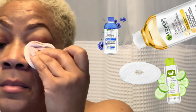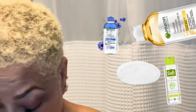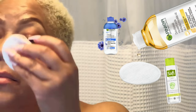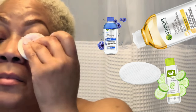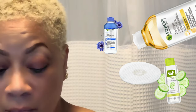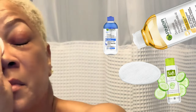Now close your eyes and gently place the soaked cotton pad over your lashes, holding it there for about 30 seconds to allow the micellar water to loosen up the lash glue. After 30 seconds, start gently wiping away the lash extensions using downward motions.